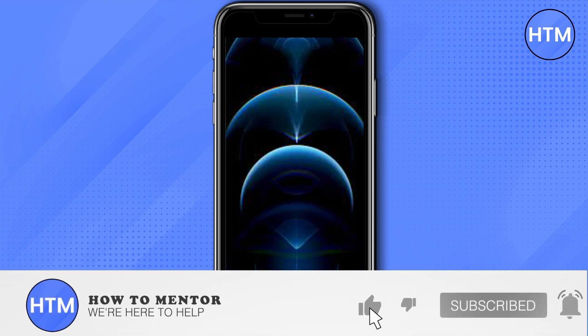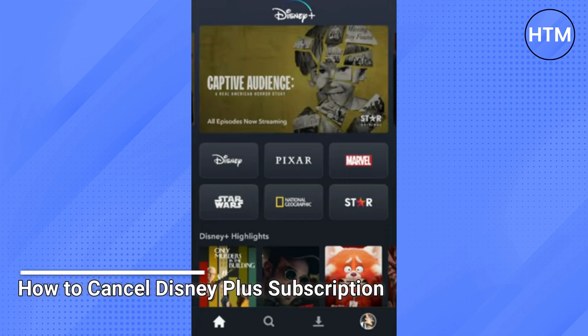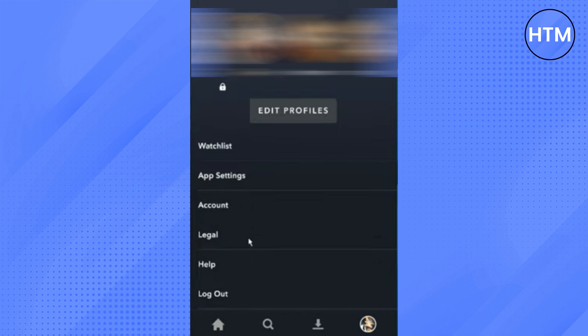Welcome back guys to this channel. In this video I'll show you how you can cancel your Disney Plus subscription. On Disney Plus, go to your profile — you can find it here on the lower right corner — and then go to Account.